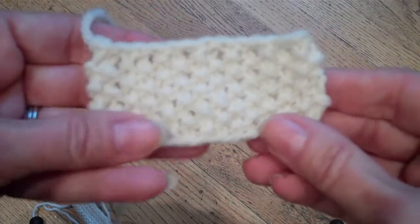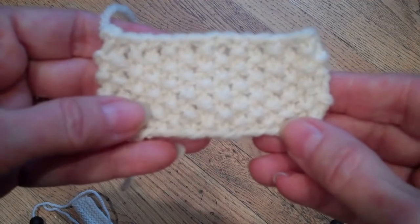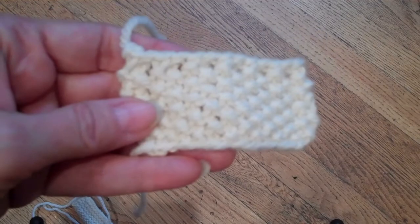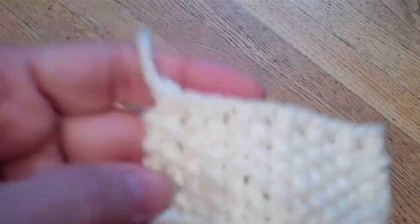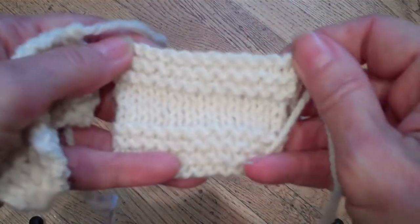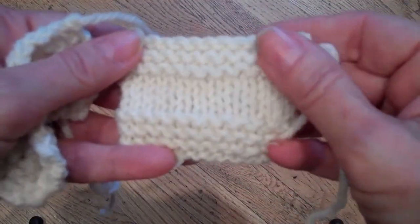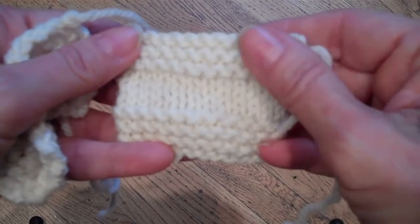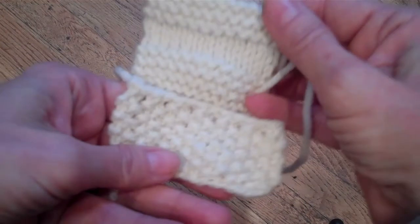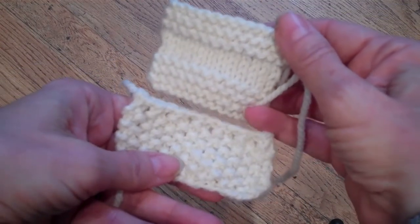If you're not sure about your seed stitch, one thing you can do is compare it to your stocking net and garter stitch gauge. I've worked up using the same number of stitches this stocking net and garter stitch swatch — 12 stitches. Notice how much larger the seed stitch is.